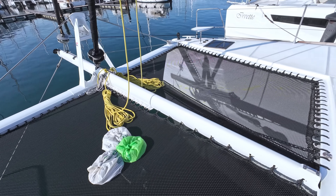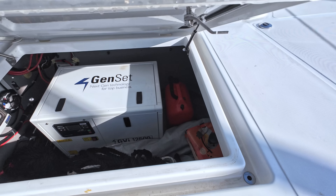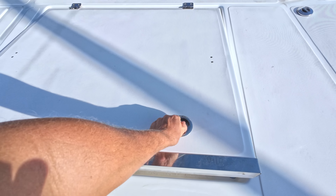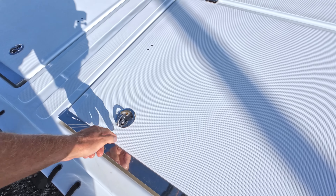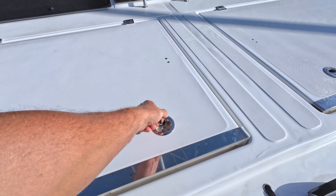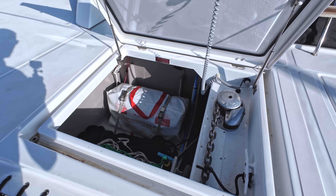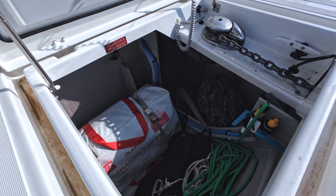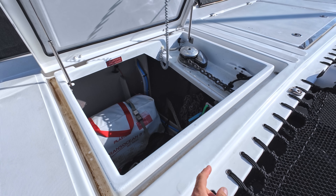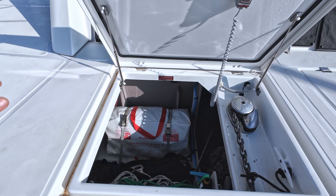Then we have a couple more openings here. This is a generator, nothing special, just like most boats would have. Always close this because people just leave it open and crash their toes, and also if it's unlocked and the waves are big it can open. We have a life raft here and a chain well, and I like this because you can actually see the chain, see what's going on — you can access it. Many boats just have the chain well hidden and everything gets stuck, not easy to access, but this is good.